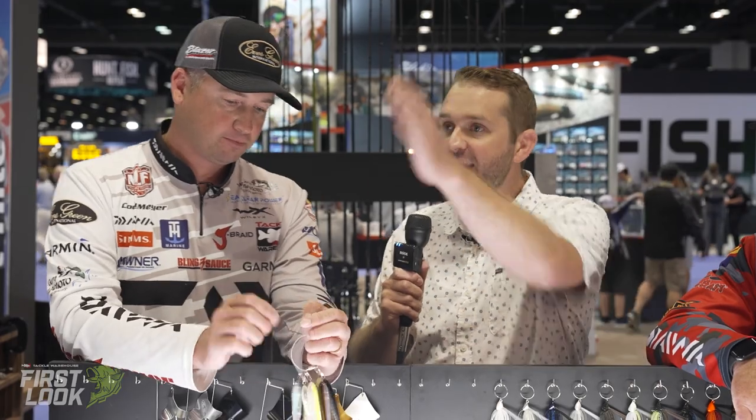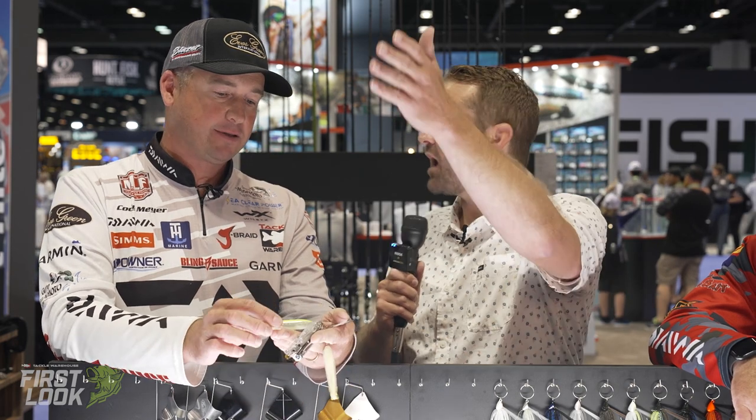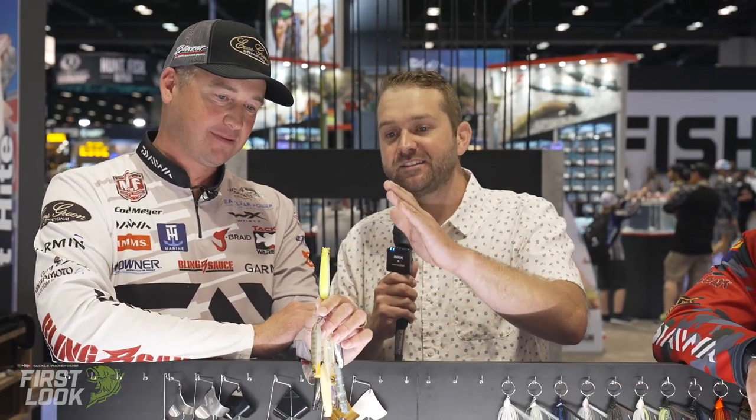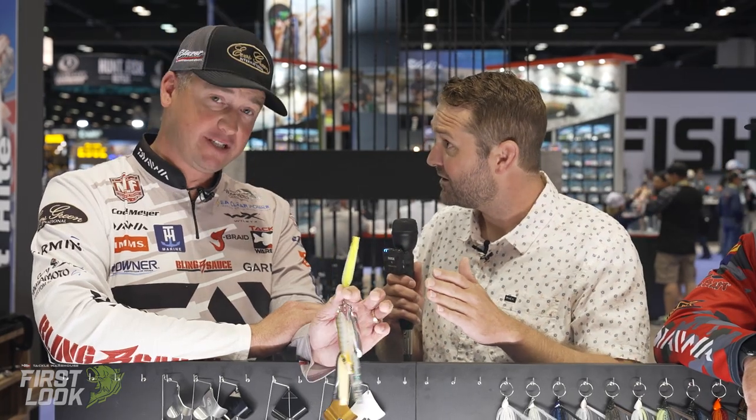The SB comes into play when you can't reach fish with a typical walking bait — you can cast all the line off your reel to reach those schooling fish. This is the Evergreen SB 77.7 — triple seven, good luck! These are available for pre-order on the site now. Check them out at Tackle Warehouse. This has been Tackle Warehouse First Look at ICAST — thanks to Brett Hite and Cody Meyer for joining us.